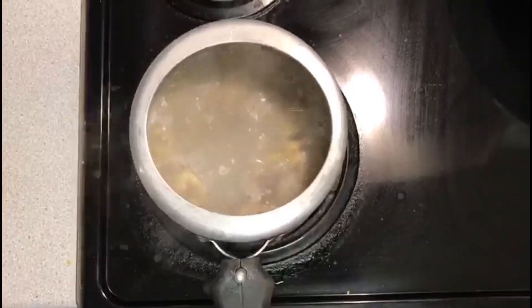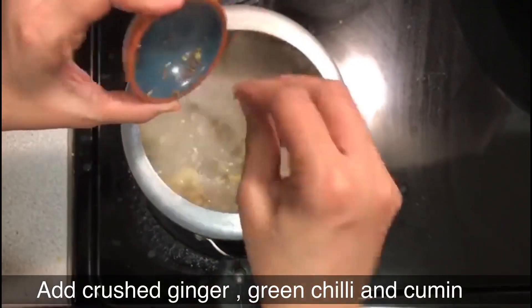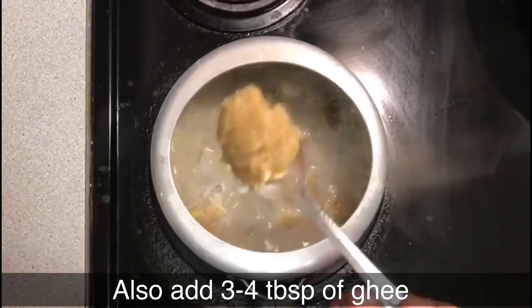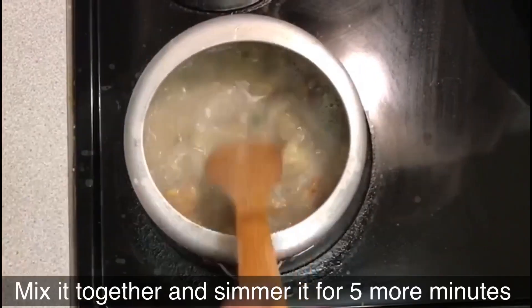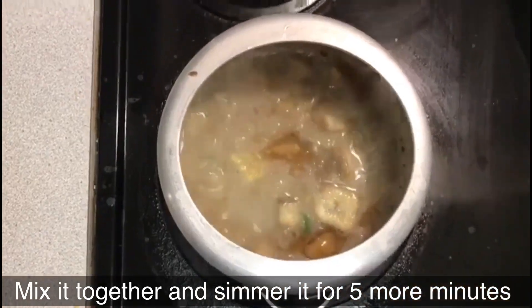Take a pressure cooker, pour water in it and heat it or boil it. To that add in your moon dal, which was washed and soaked for 15 minutes. Add salt as per your taste, give it a quick stir, and cook till the moon dal is half done.